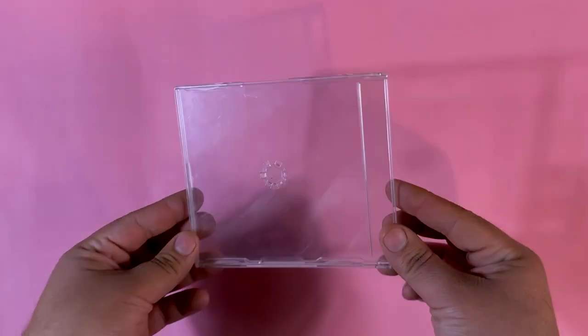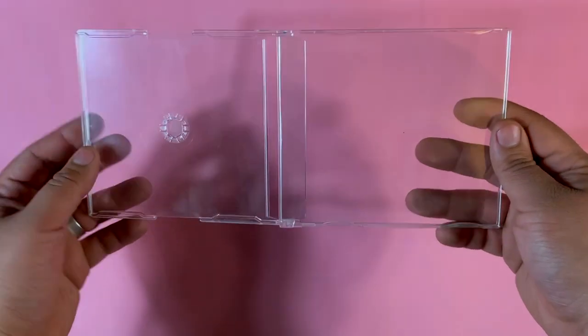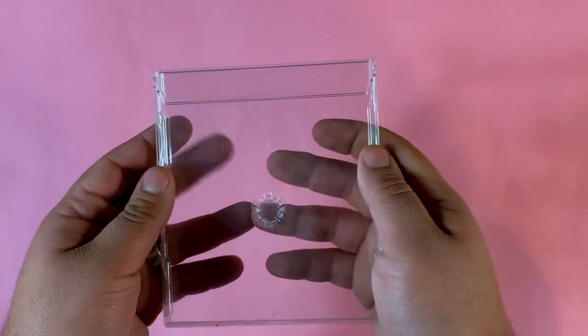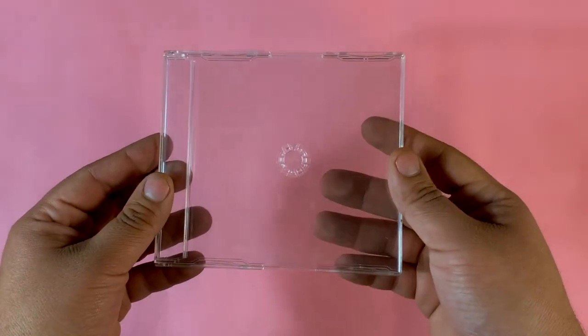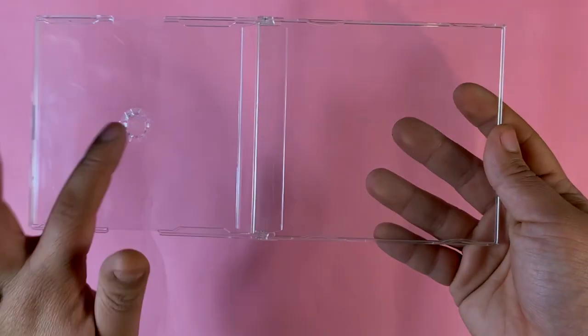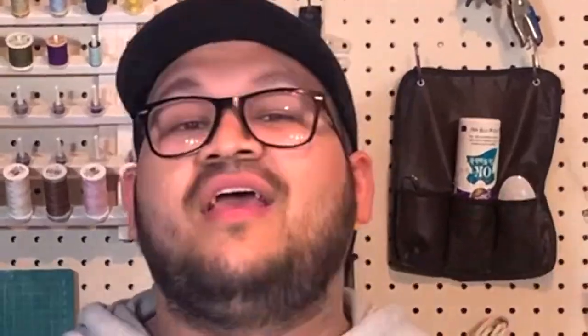If you're wondering where you can get cases like these, I found mine at a thrift store and have found quite a few of them. If you're unable to find them, keep an eye open at thrift stores or secondhand stores. Some people might have some of these because these cases were really popular back then. I basically get one with a CD and an insert inside, throw the CD and insert away, and make my own. If you can't find the cases locally, you can also order them online.